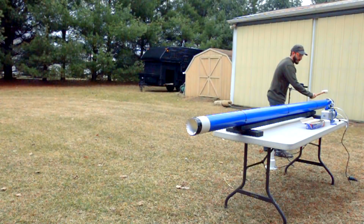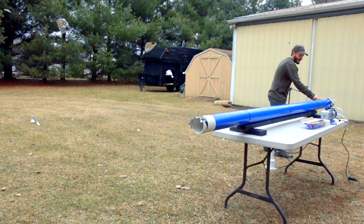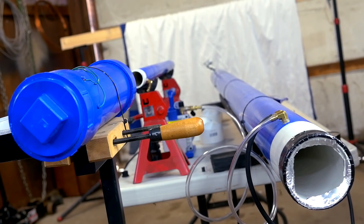A focus of my earlier vacuum cannon videos was to come up with a method of sealing the front of the cannon that doesn't require aluminum foil burst discs. The front of a vacuum cannon needs to be sealed so that a vacuum can be created inside, but it also needs to allow a projectile to punch through when the cannon fires. Aluminum foil taped over the end of the pipe works well for this, but it takes a lot of time between shots to fold up a piece of foil and tape it to the barrel.